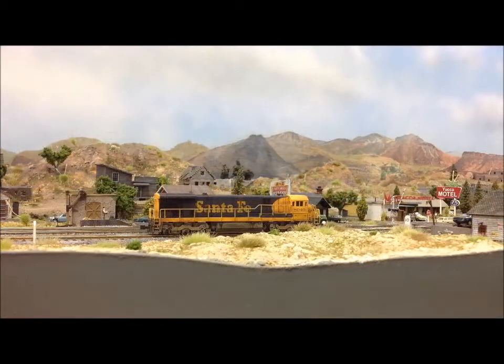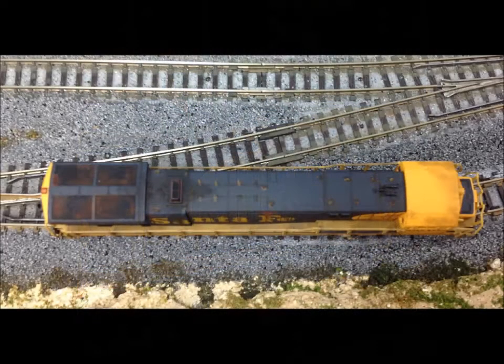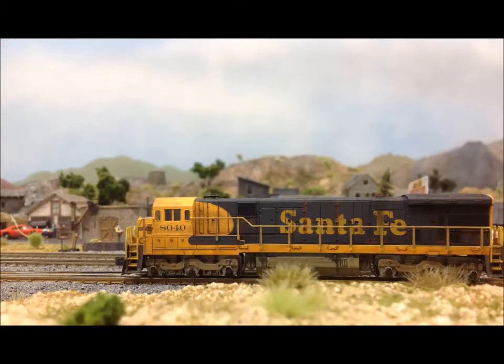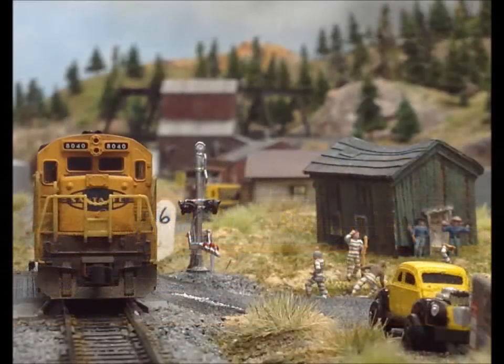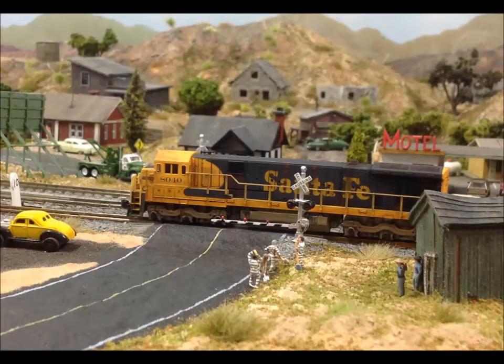Now we are going to take some still pictures of this new locomotive. I hope you guys enjoy our new line of weathered locomotives. Come back to see us next time.